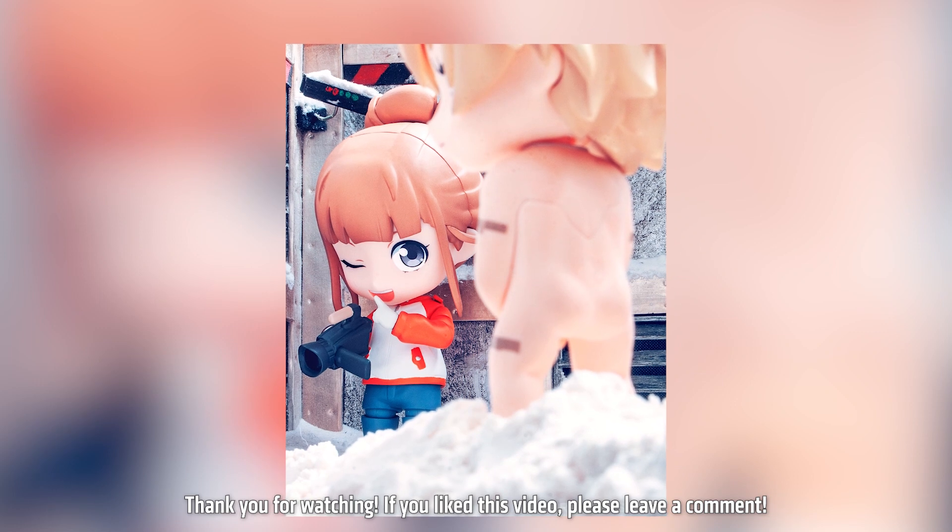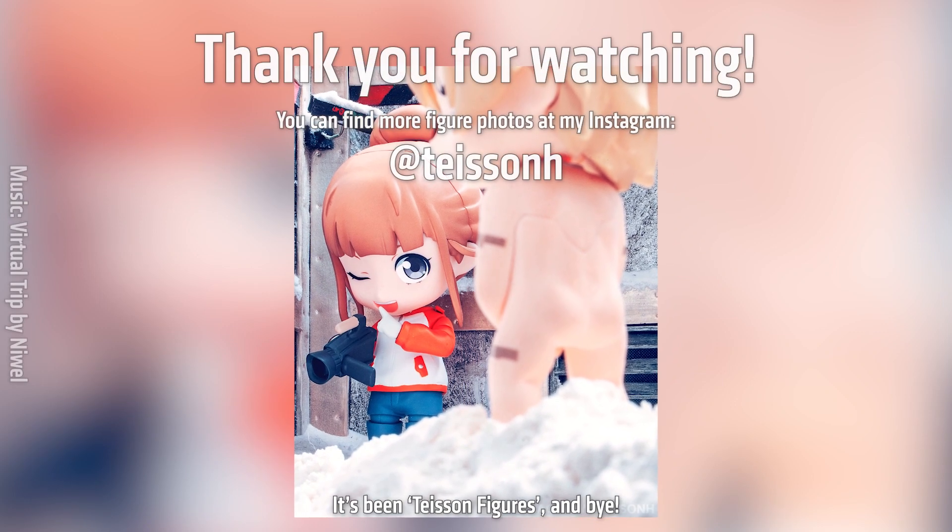Thank you for watching. If you liked this video, please leave a comment. It's been Tasty on Figures and bye!